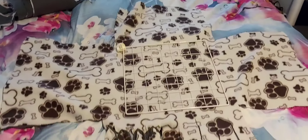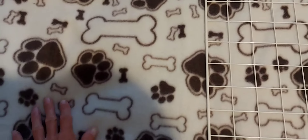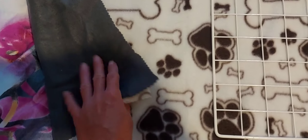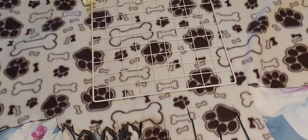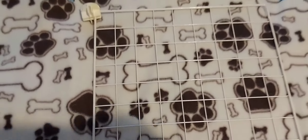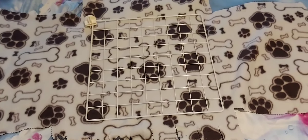After you've laid your fleece out and put the fleece you want to see on the top and the fleece you want to see on the bottom — so you've got both fleeces visible, two fleeces on top of each other — then you're going to get one of your squares, one of your grids, however big you want your canopy.